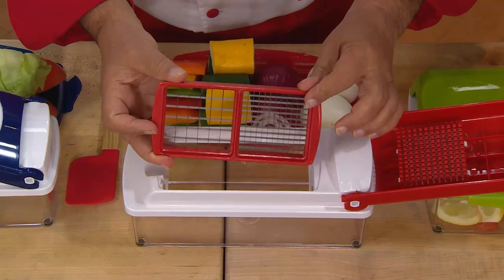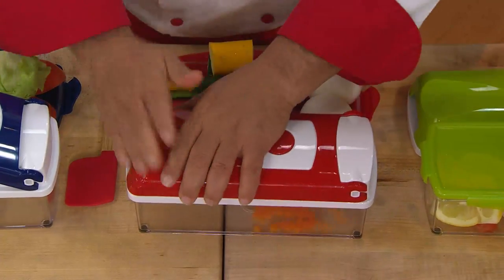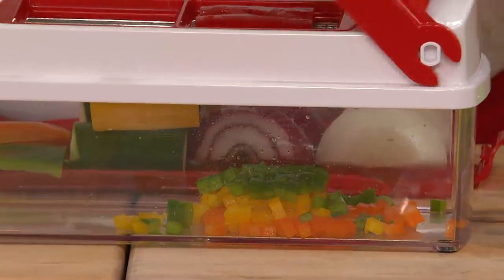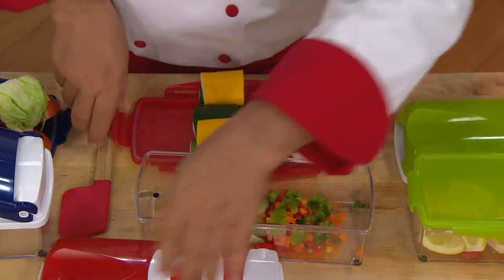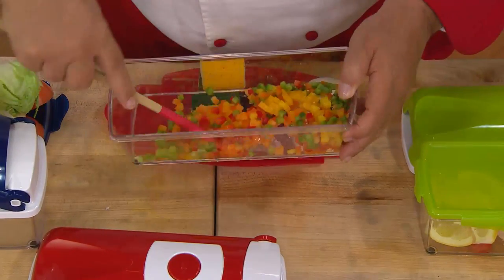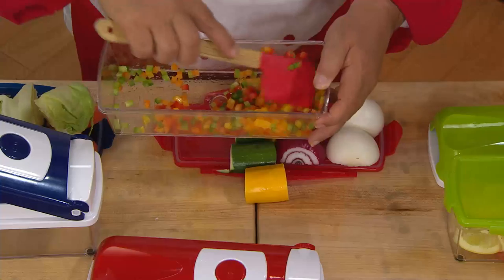Confetti cut — which is the most difficult cut there is. Chef has some mad knife skills, but we don't all have chef's knife skills, so that's where the genius comes into play. We'll put the peppers in, making them in all different colors. Place your vegetable in, put it down, hand on top of hand, press down on the inside. One of the hardest cuts in culinary — look at how uniform those peppers are. They're beautiful, and every single one is exactly the same size.